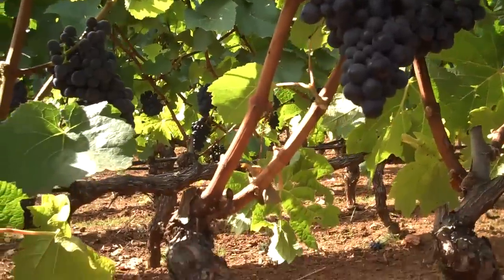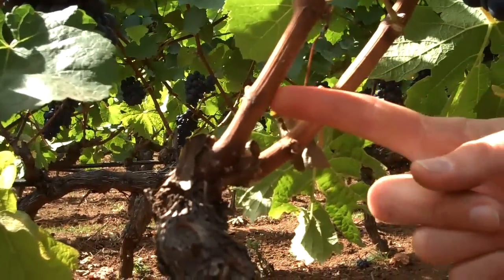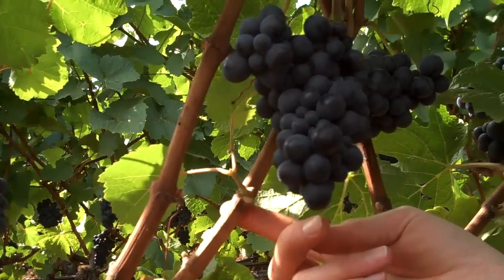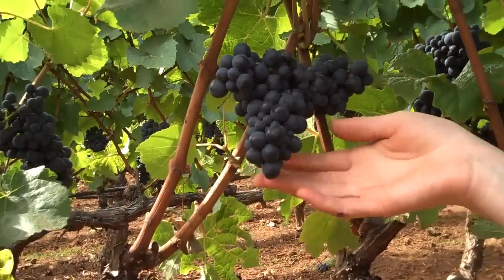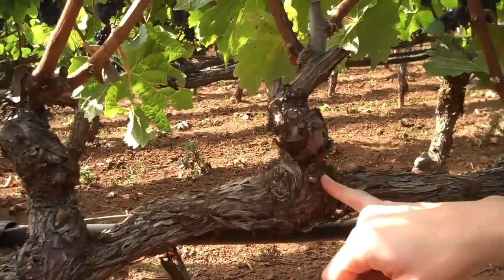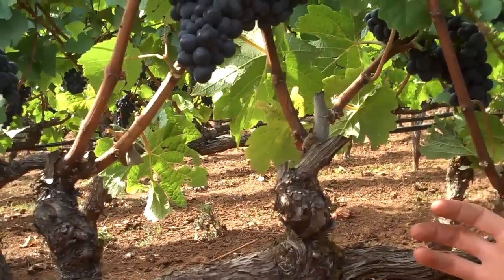Each one of these older areas — the spurs — will always give rise to younger shoots that grow out, and we call this our renewal zone. Looking at this spur, it was pruned down to one bud but two buds grew. Coming down another six inches, we have another spur, and this is very good spacing. We don't want them any closer than this, otherwise the cluster zone becomes too dense and the canopy is much too dense.